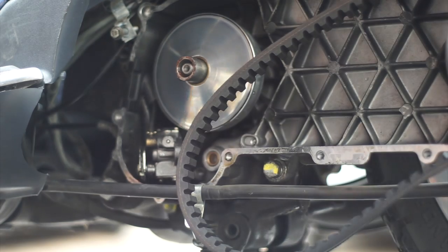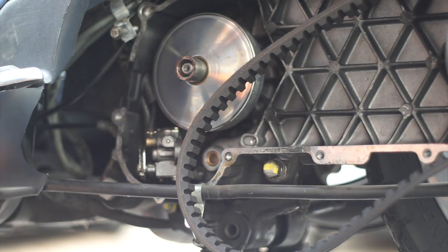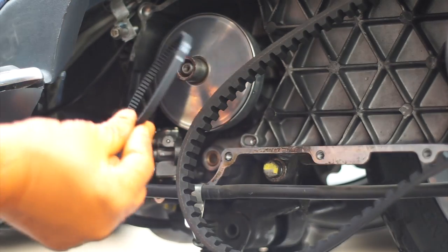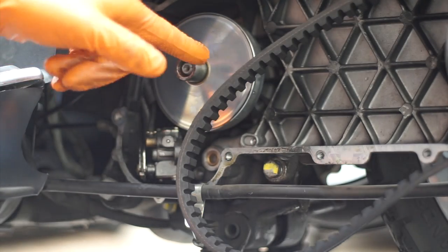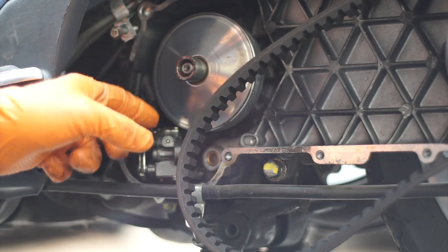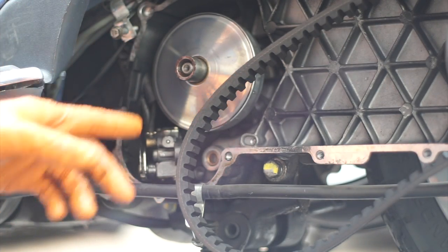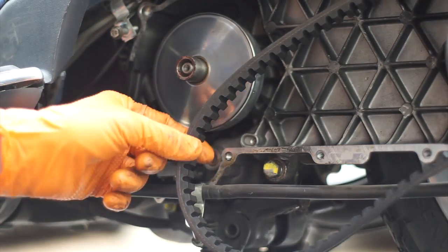On these two-stroke Piaggio scooters, on this side there's an oil pump belt. As the crank spins, there's a belt that turns your oil pump. That belt should be replaced every 2,500 miles.